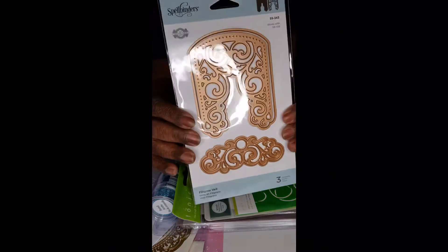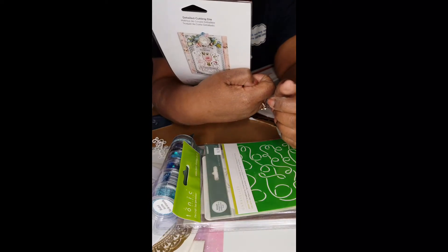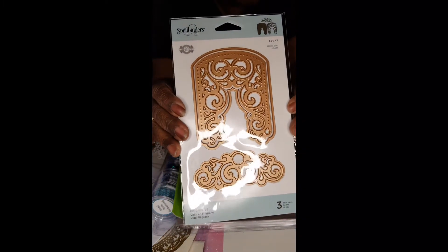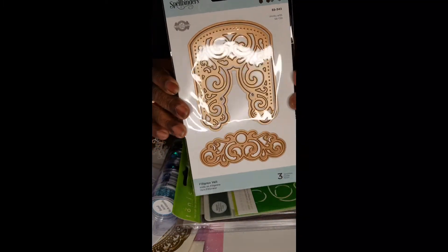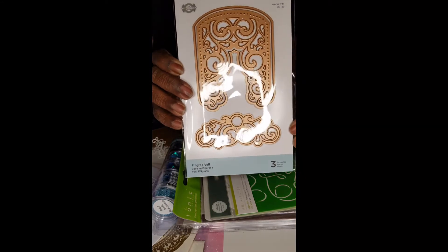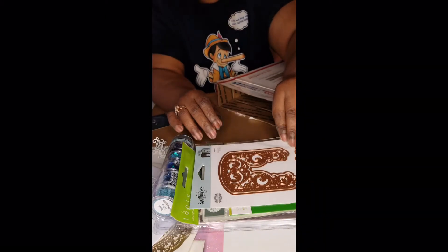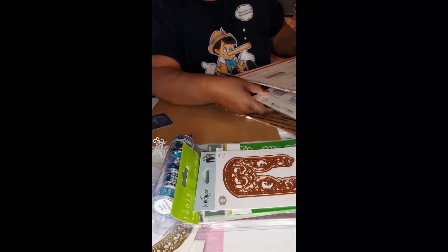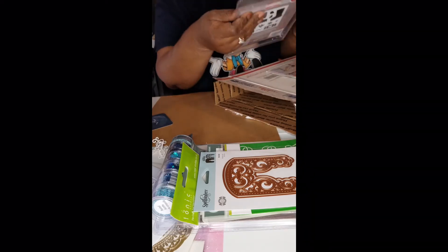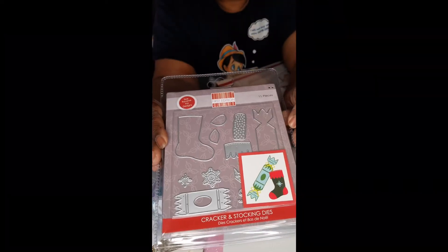This one is from Spellbinders and has three pieces. It's called Filigree Veil. I might have already re-ordered this, not realizing I had ordered it back in July, because it was so long. When I didn't get the box in December, I thought maybe I didn't press the button right and figured I wasn't getting that stuff.